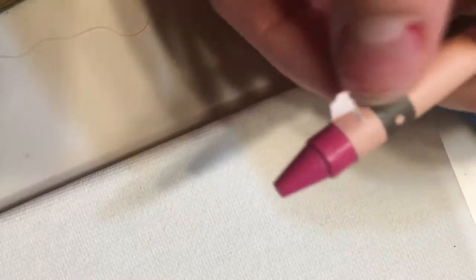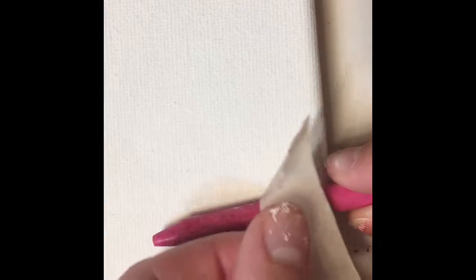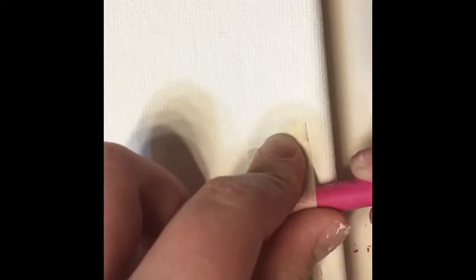You're going to need some crayons — I'm probably going to just use Valentine's colors because February is coming up. Then you just need to peel off all the paper off the crayon; it's okay if you don't get it all, but you need most of it off. Then you just need to tape the crayon onto the canvas.